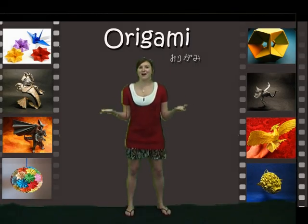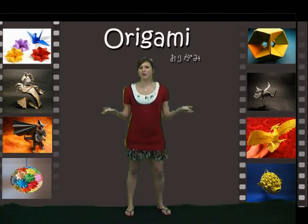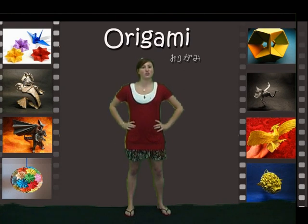So what is origami? Origami is a Japanese art of folding paper. Origami can be used to create animals such as dragons or objects like flowers.